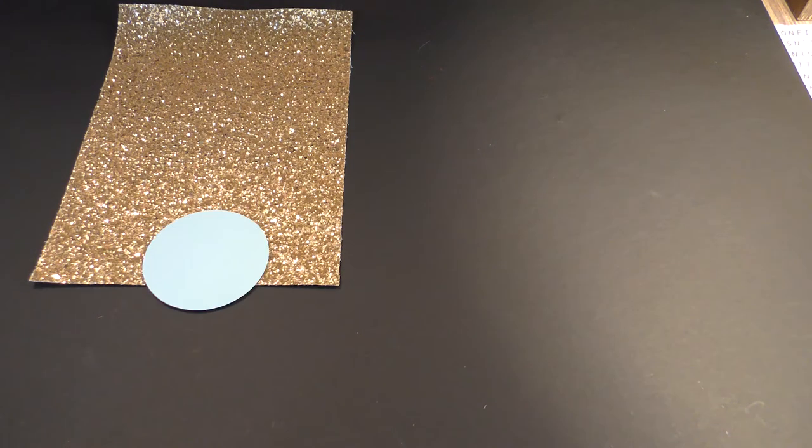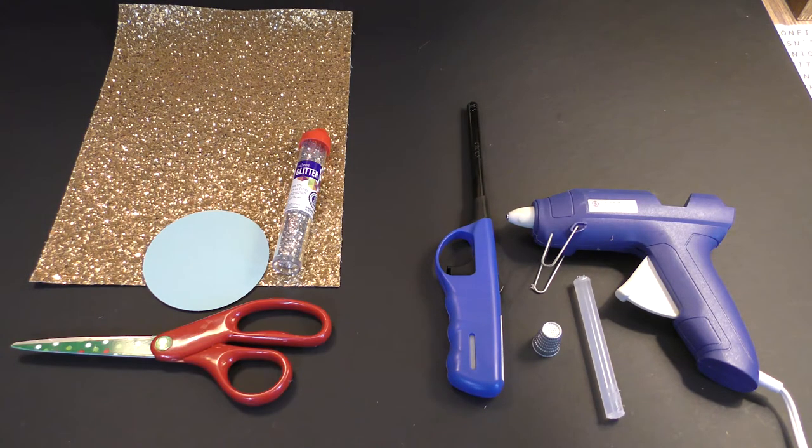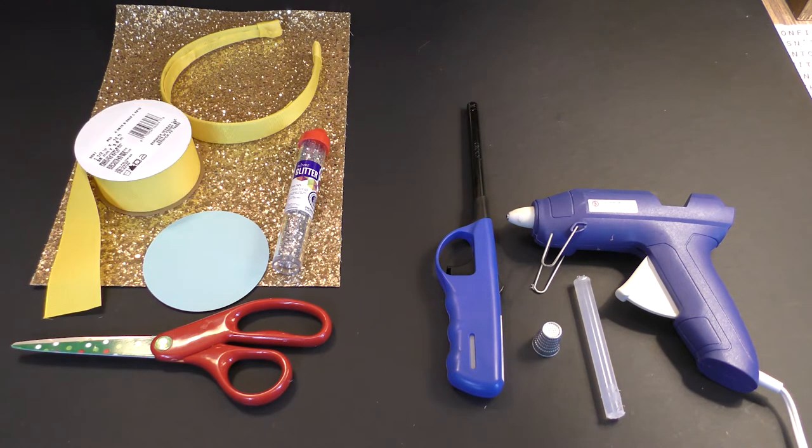You're going to need glitter fabric, a three inch circle, glitter, a lighter, a hot glue gun, a thimble, scissors, a headband, and yellow ribbon.